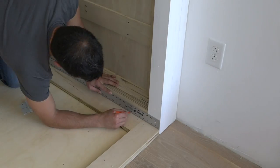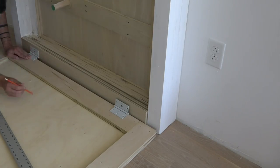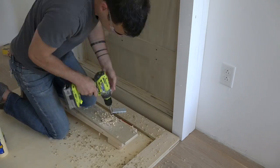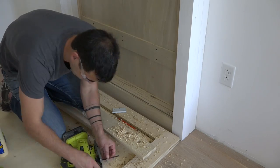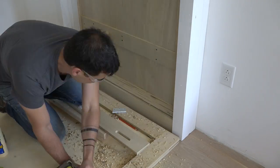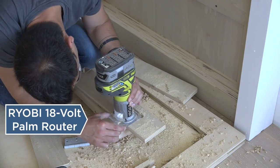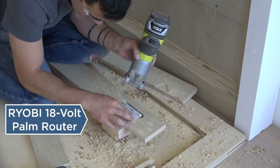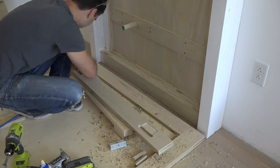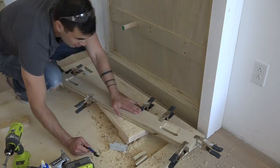I purposefully left off two of the bottom strips of plywood on the wall cabinet part so that I could mark the locations of the hinges. I then used my drill and jigsaw to cut holes into these pieces of plywood so that the hinge part would have room to move. I also used my new palm router from Ryobi to recess the hinges a little bit.